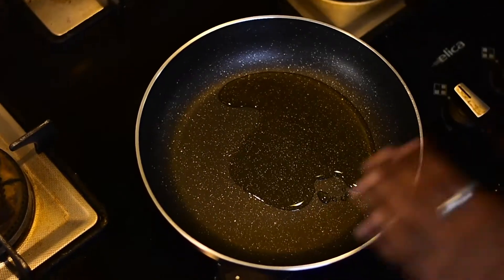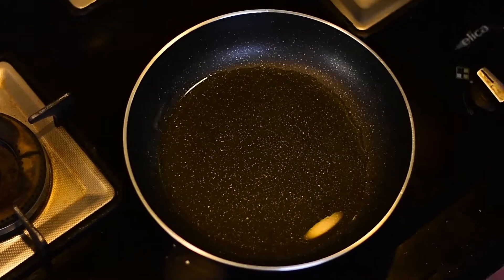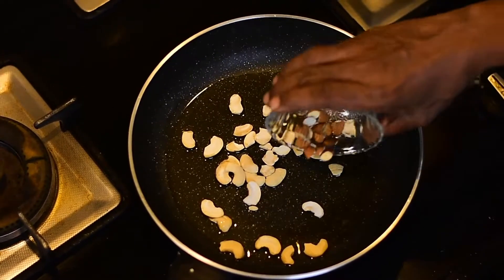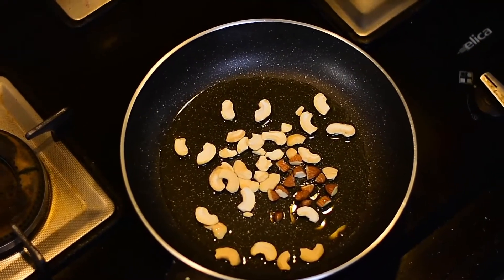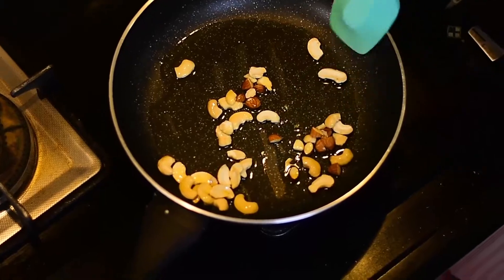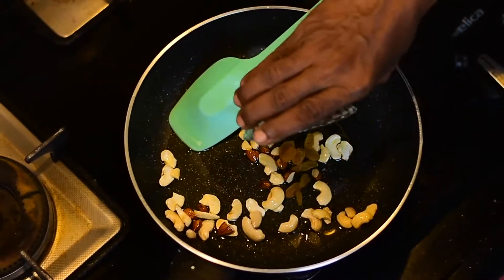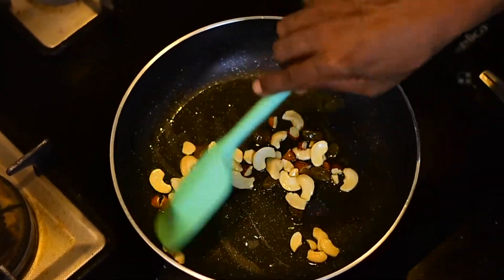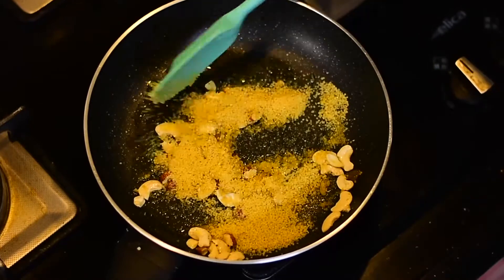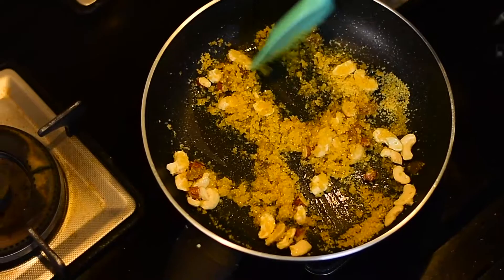When the ghee melts, spread it nicely in the pan, then add cashews and chopped almonds. Roast them a little bit. After they get lightly roasted, add the kismis and roast further. Now add one cup of dahlia and roast it. This process is very important — you have to roast it nicely until the dahlia becomes a little fluffy.